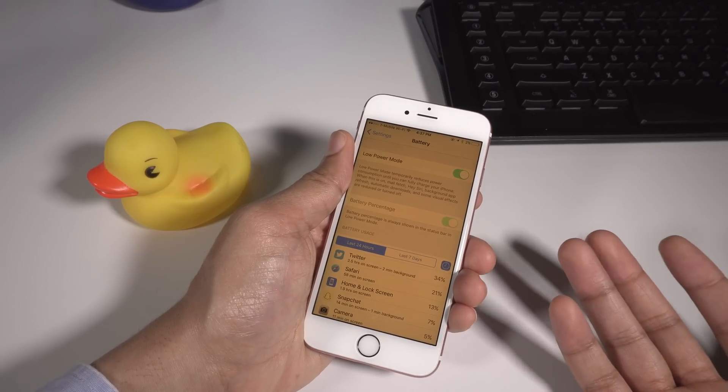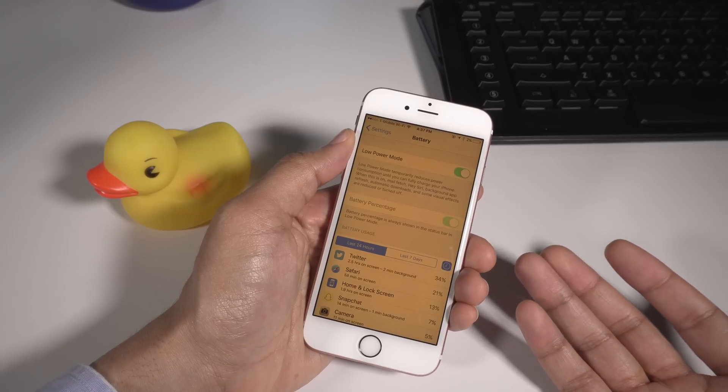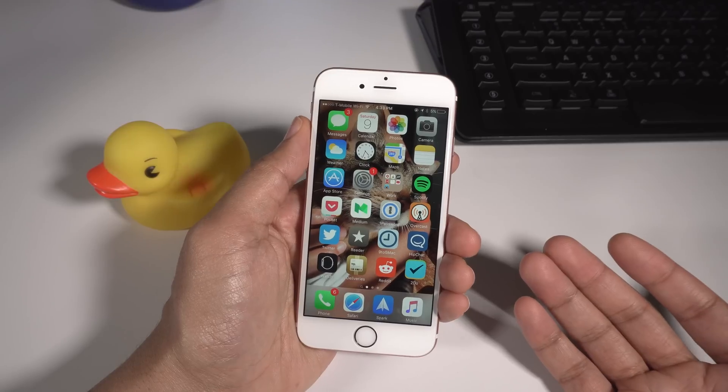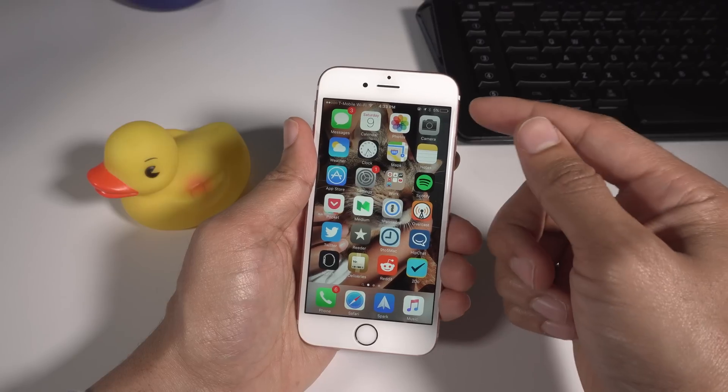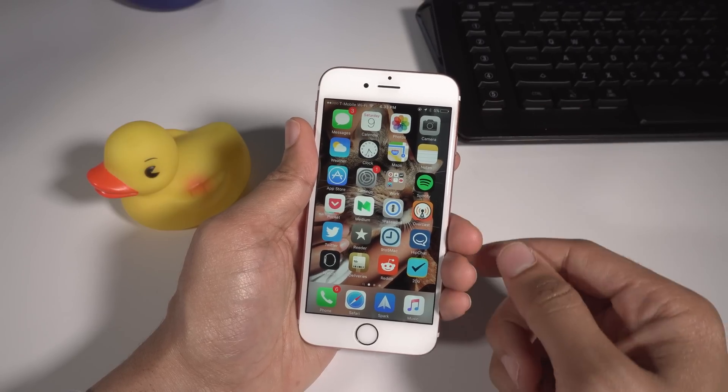How to enable night shift and low power mode at the same time on iOS 9.3.1. In iOS 9.3.1, Apple removed the ability to enable low power mode and night shift mode simultaneously using Siri, but it can still be done if you're tricky.